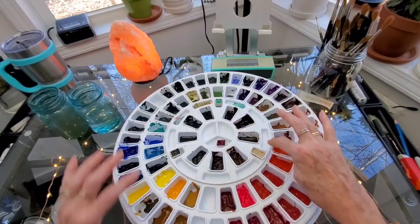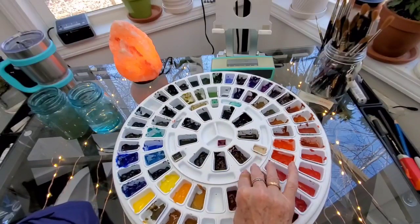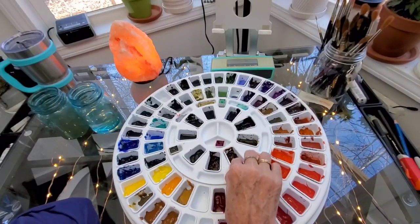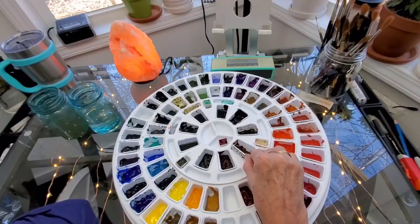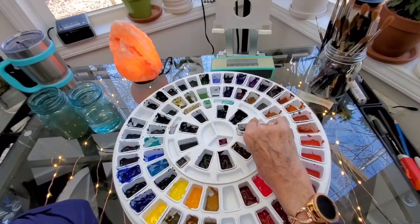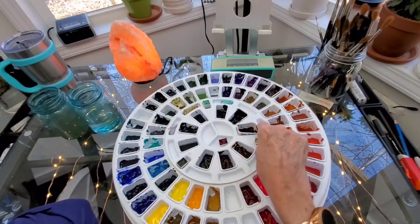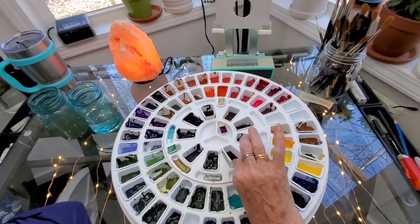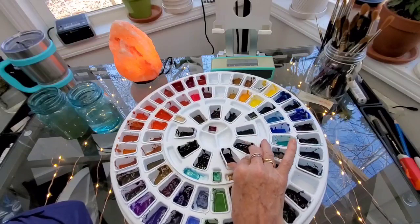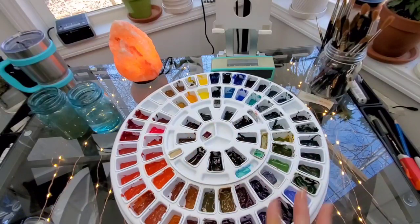Then up here I have these three colors. I have buff titanium, which is only made by Daniel Smith - it came out about a year and a half ago, so maybe other companies are starting to make it now. Usually when they come out with a new color the others will follow suit. Burnt umber. Permanite genuine. Hematite genuine. Transparent oxide brown, which is also a Rembrandt color. Then I have sepia, which is Mission Gold. Joseph Z's cool gray. Payne's blue gray. Neutral tint and lunar black. So I've covered all those.